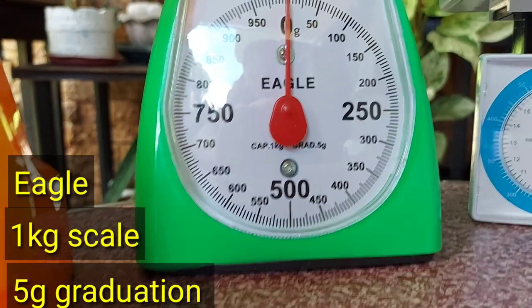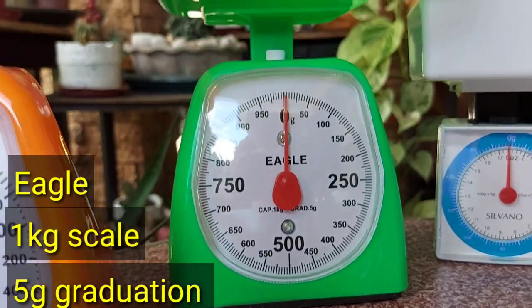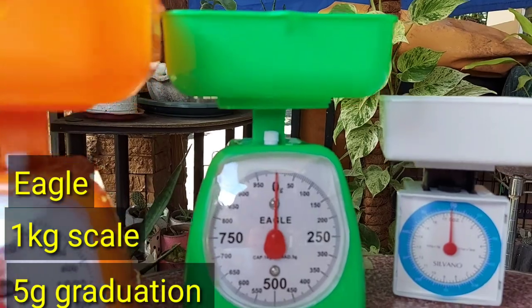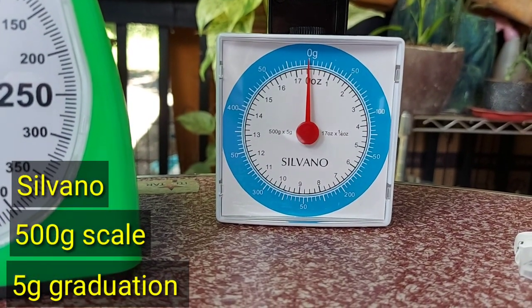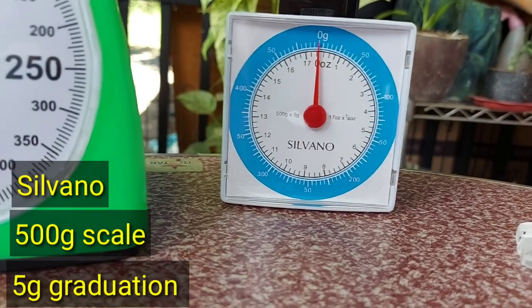This is an Eagle brand 1kg weighing scale. It has a 5g graduation. This is a Silvano 500g scale. It has a 5g graduation.